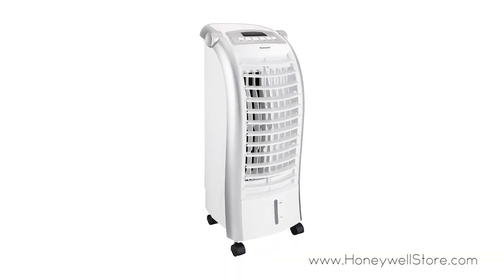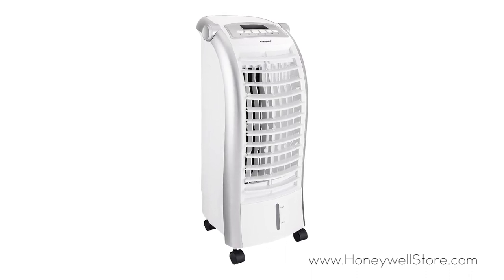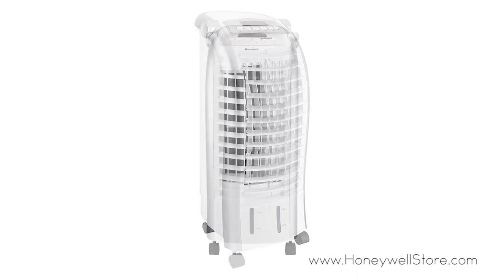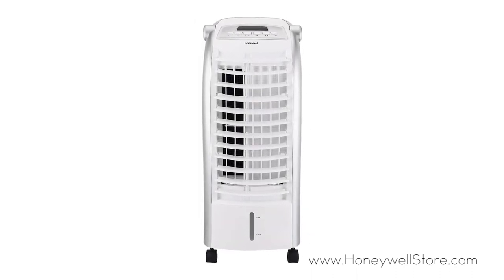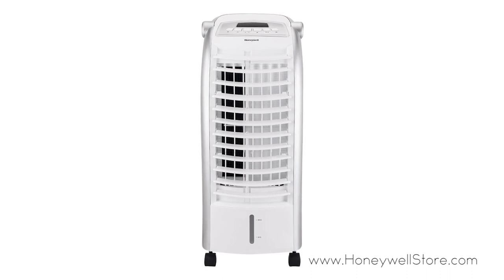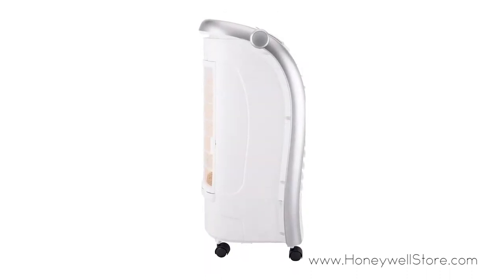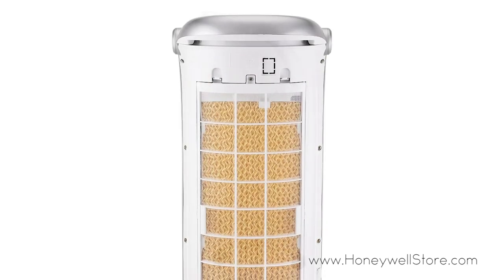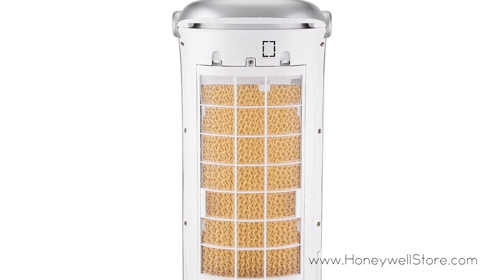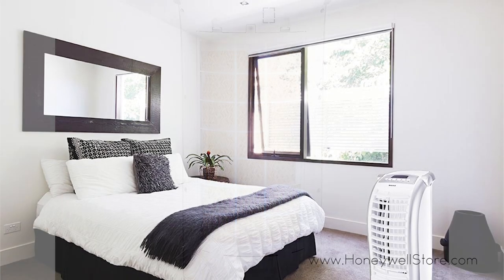The Honeywell Indoor Portable Evaporative Cooler with Remote Control and Ice Pack is designed for small area targeted cooling. This indoor evaporative air cooler is ideal for locations with hot, dry climates where humidity levels are less than 60%. Not just a fan, this air cooler reduces temperature through water evaporation and does so with super low power consumption while providing powerful airflow.